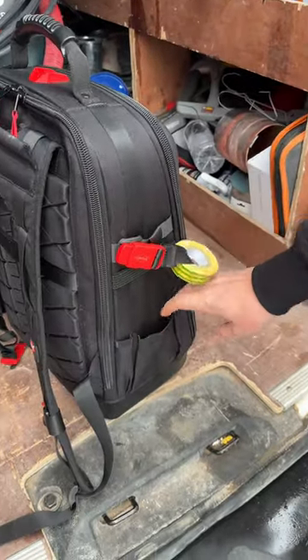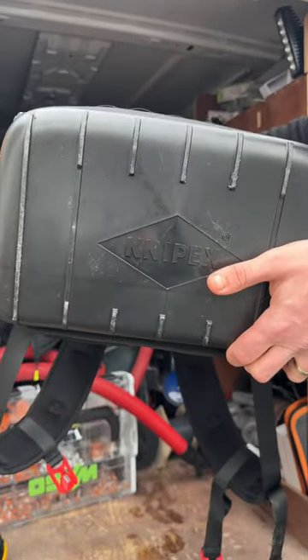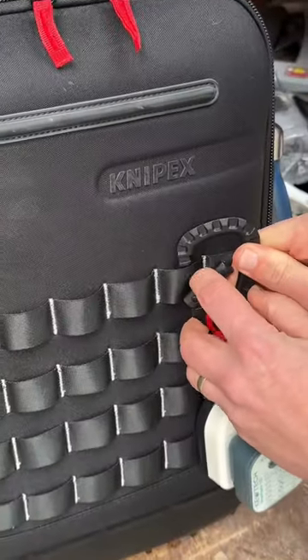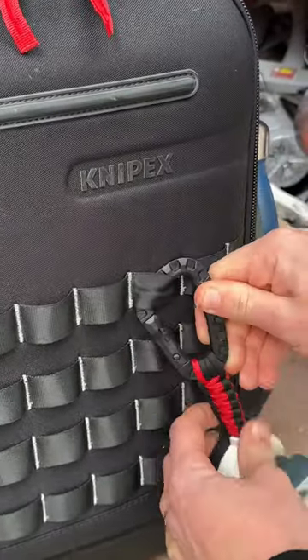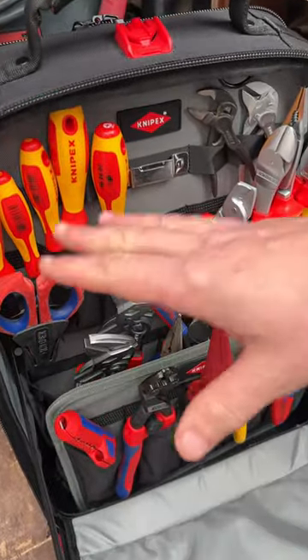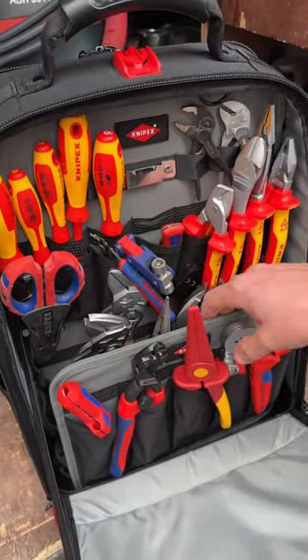Water bottle holder on the side, three more outside pockets as well as a tape loop. Waterproof molded bottom, and then on the front you will notice the molly webbing system so you can hang accessories off this, and it's also reflective stitching as well.